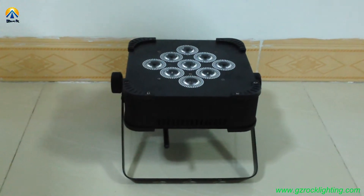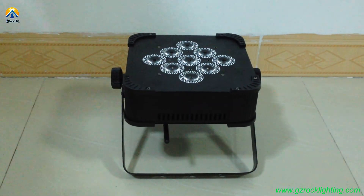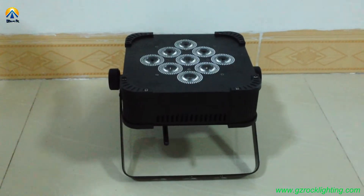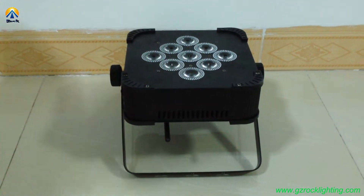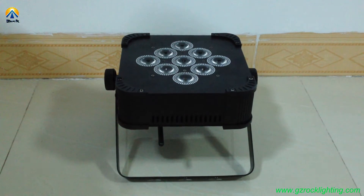Hello, this is David from Rogue Professional Lighting. Today I'm very glad to introduce one of our talent designs. It is a battery-powered and wireless DMX LED pad. It's widely used for mobile DJ events, weddings, and parties. Now let us look at these fixtures.